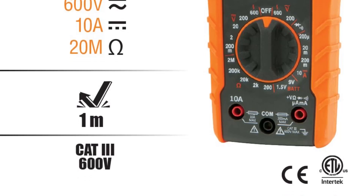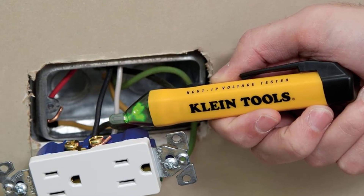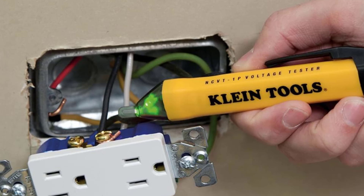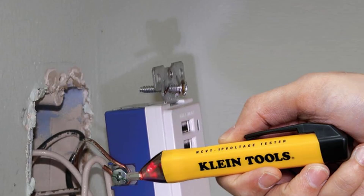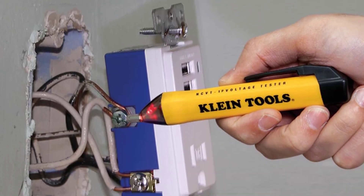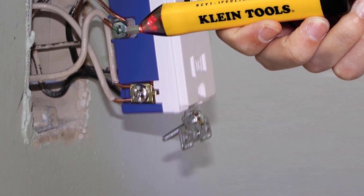I'm particularly impressed with the non-contact voltage tester, which features LED indicators, an IP67 rating to resist water damage, and a built-in flashlight for use in low-light environments, which runs on its own battery supply so doesn't require external voltage to operate.